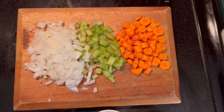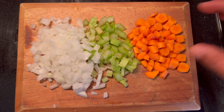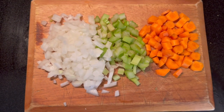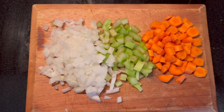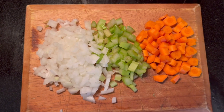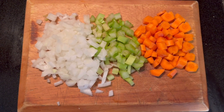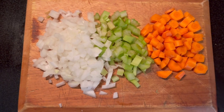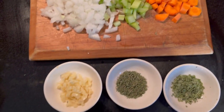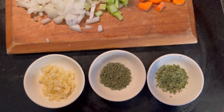Of course you need your sofrito. Sofrito here consists of carrots, celery, and onion — in the uncooked stage this is called battuto, and it becomes sofrito once you start cooking it and creating the base. Depending on the Italian meal you're preparing, your sofrito can include additional ingredients such as garlic, thyme, and other herbs like parsley.